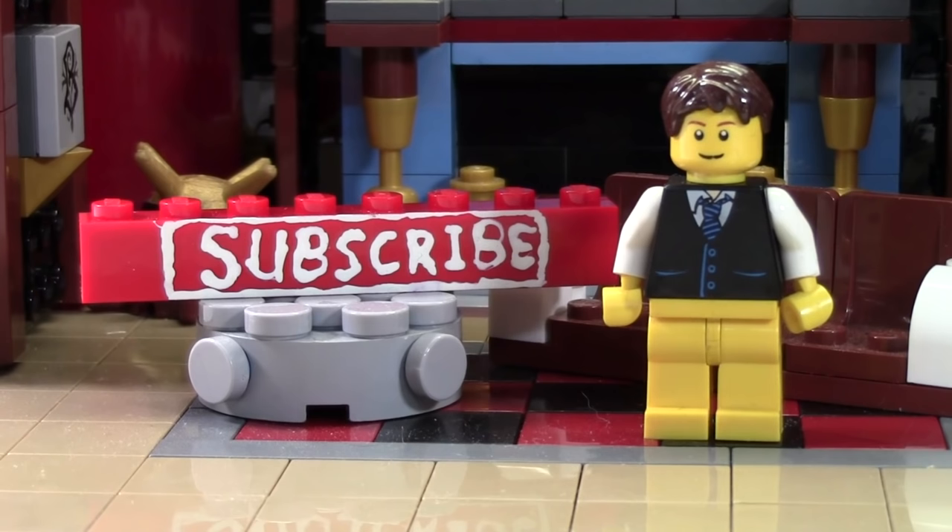Thanks so much for watching this BrickLover18 Lego video. If you enjoyed this video and want to subscribe for all Lego all the time, click the subscribe brick. If you want to see more of our previously uploaded Lego YouTube videos, check the cards — there's a playlist there containing all our videos. Head on over to BrickLover18.com where you'll find links to our Twitter, Instagram, and BrickPoint. Don't forget to leave a like and a comment, and subscribe if you haven't already. Thanks everybody for watching, and I hope you have a great day.